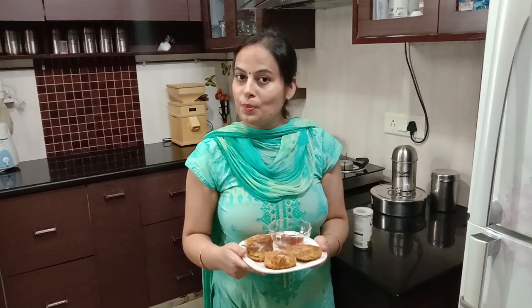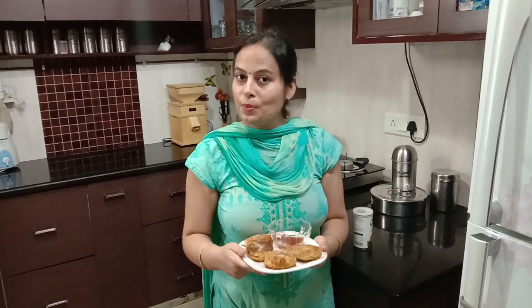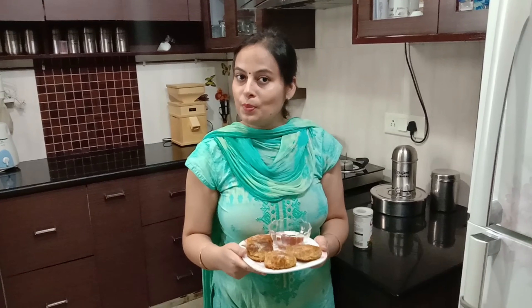These are very tasty snacks — eat them at tea time in the evening or in the morning for breakfast. Do share your recipes and comments with me, I am waiting for them. I will tell you how to improve your cutlets. Thank you so much.